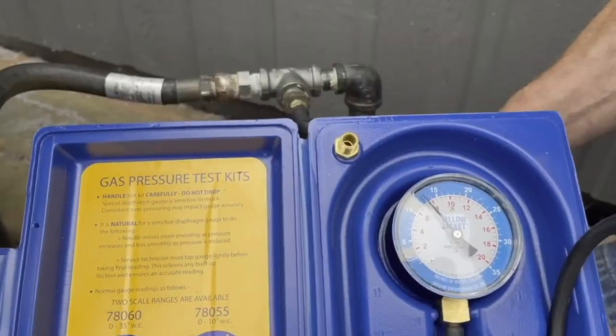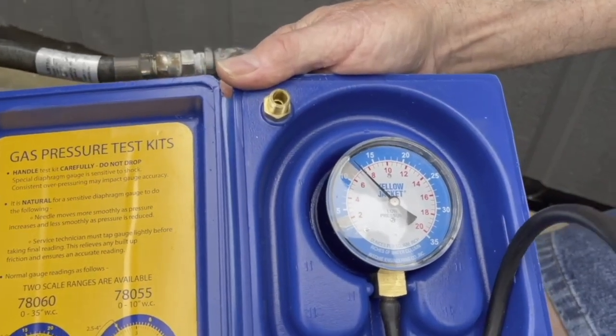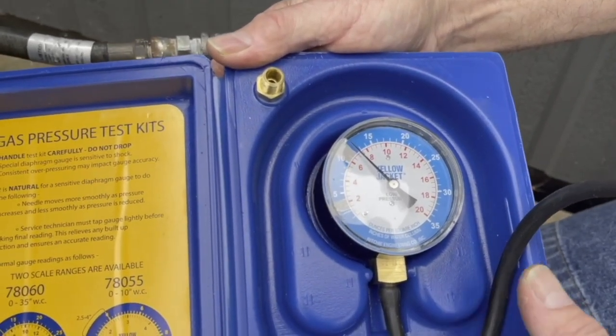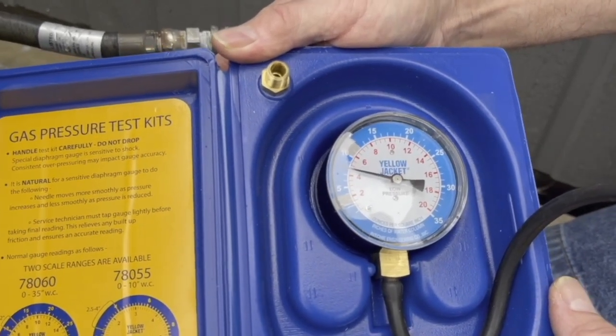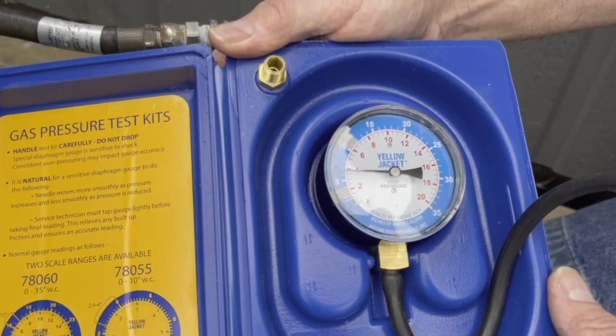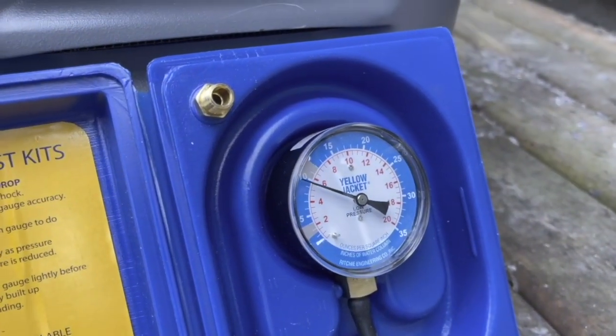Now that the manometer is connected, turn on the fuel valve. The pressure rises to 12.5 to 13 inches water column static. When we turn on the generator, it drops to almost 5 inches water column. There's definitely something wrong. I believe it's the primary regulator at the propane tanks.